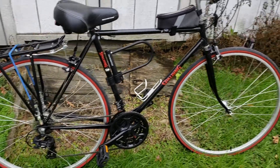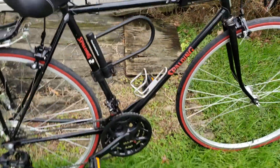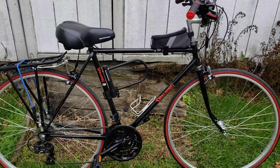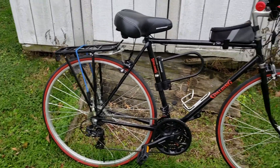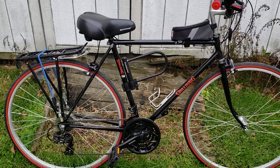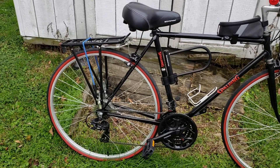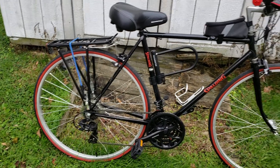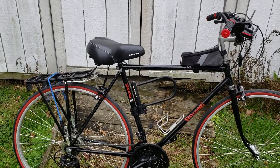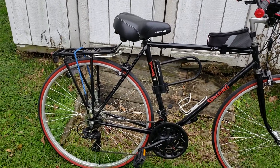Oh yeah, new bottle holder — which I never put bottles in, so I don't even know why I put it on there. In any case, that's my project bike. I'm pretty much done with it now. I'm buying a new mountain bike, so it'll have a lot more meat on the tire so the rims don't get bent like on my last trip out. Y'all enjoy, have a nice day.